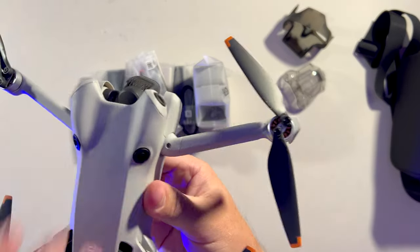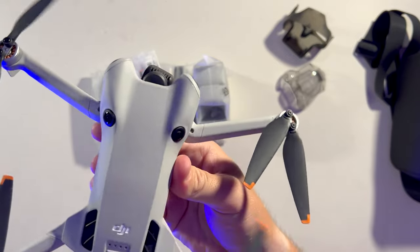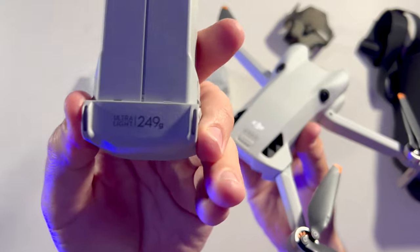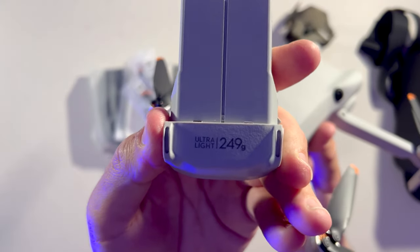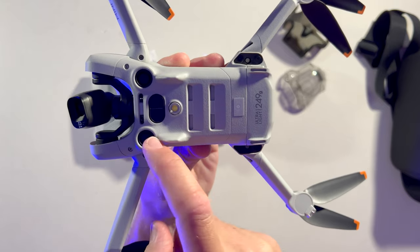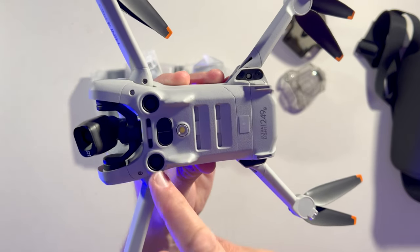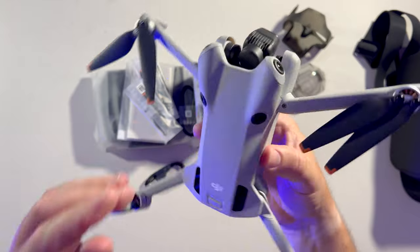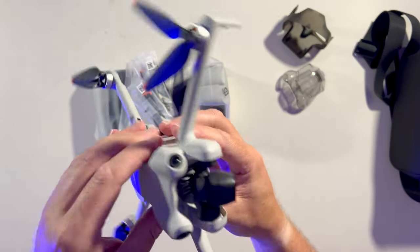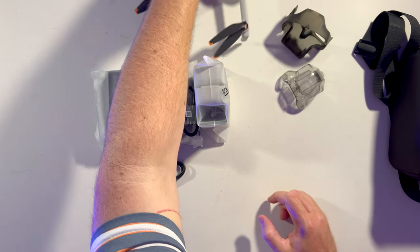At the back there's another sticker reminding you to charge the battery. Unfolding the drone, you've got the new avoidance sensors on top as well, which looks a little different. It comes with one battery already inside, a little light for night-time takeoff and landing, avoidance sensors underneath, and the on/off button on top.